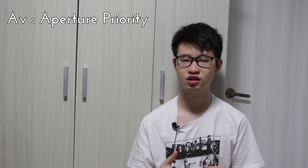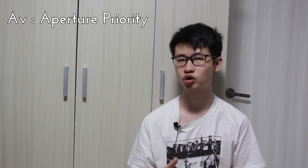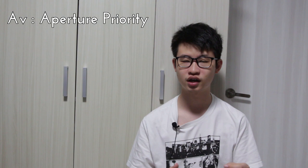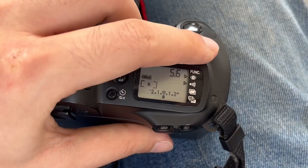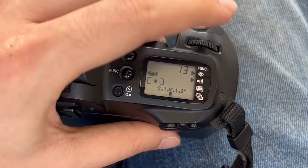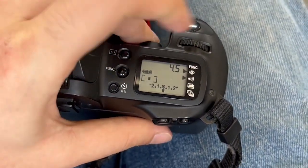The next mode is known as the aperture priority mode, represented by the AV letters on the command dial. When you use aperture priority mode, simply turn the command dial to the AV setting. Then, when you turn the main dial, you will see that instead of changing the shutter speed, it is now changing the aperture setting.